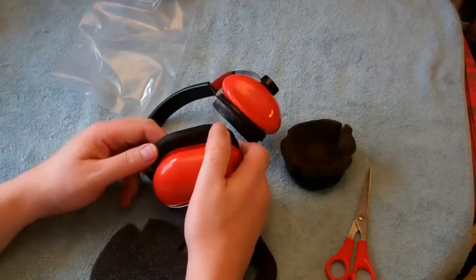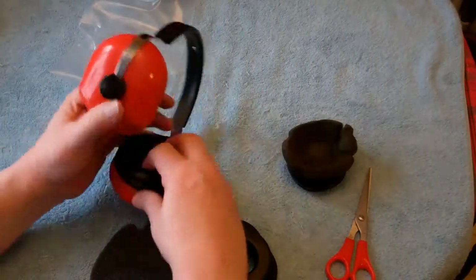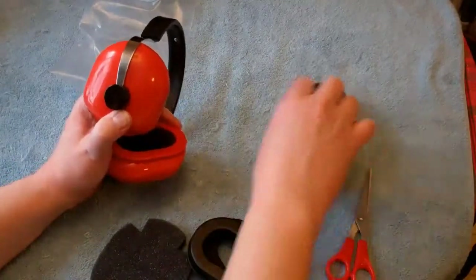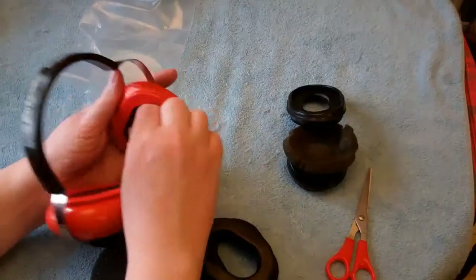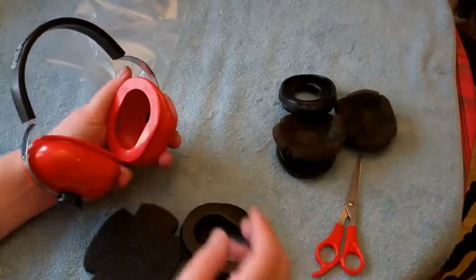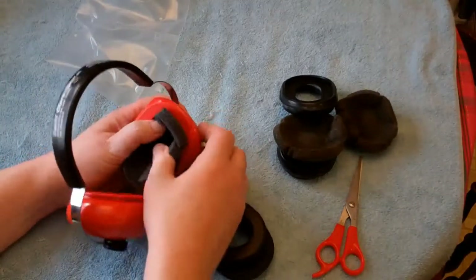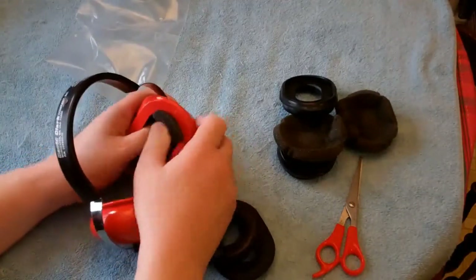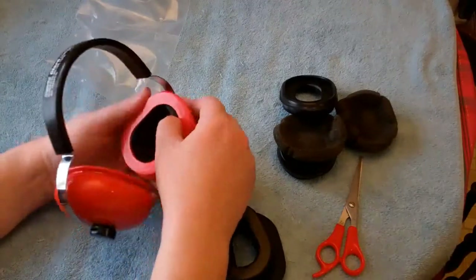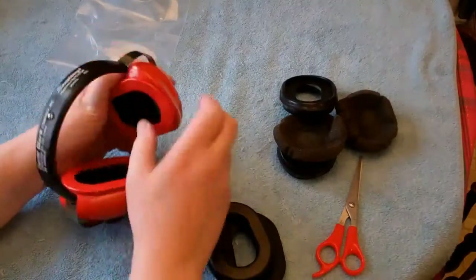This might take a little bit of effort. You know what, we'll do the other side first — or I should say the other side as well. Take that one off. Take out the foam. Sorry about that. Put in a new one.